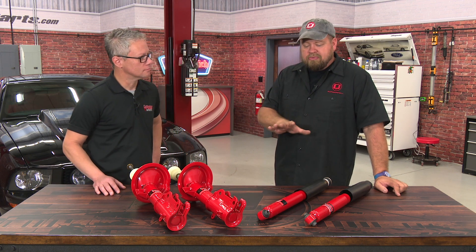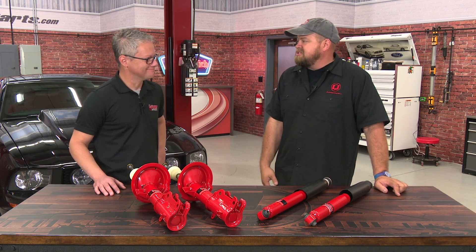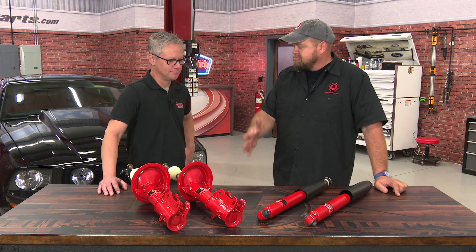Today I have Angel from Pedder's Suspension here to help us with some shocks and struts for our 2005 GT. Angel, great to see you again. Tell us about what you brought with you here.